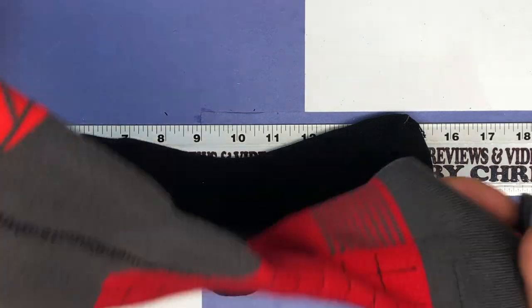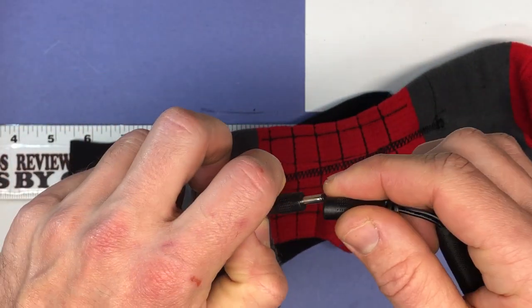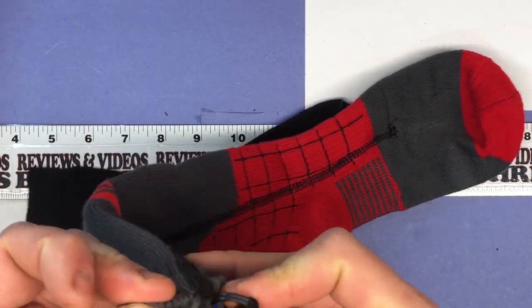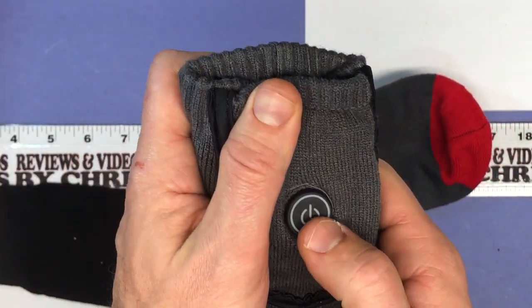We're going to take that battery off of there. Here is our sock. We're going to go ahead and plug the battery into the sock. Once it's plugged in, you can just tuck this into this pocket and you're ready to go.